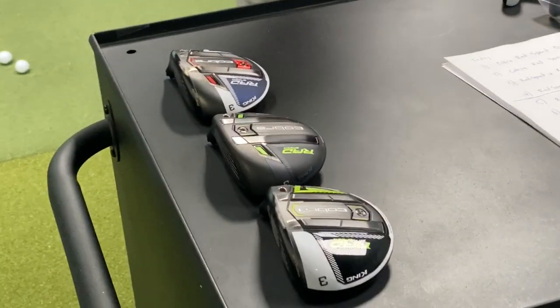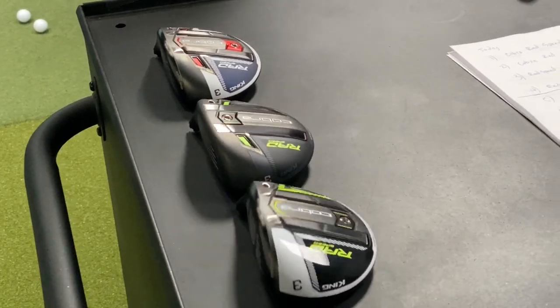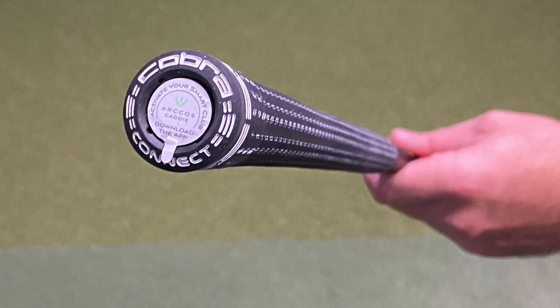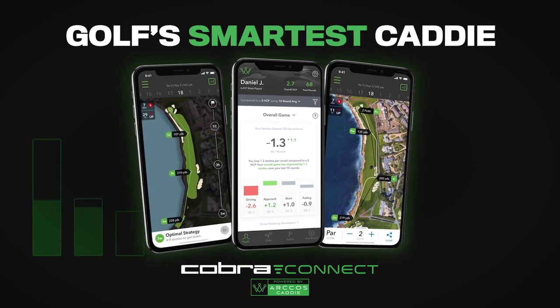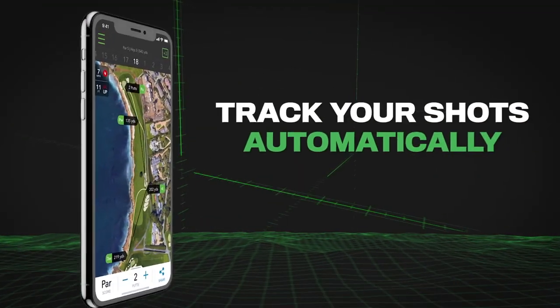The standard length on the three wood is 43 inches. Keep in mind if you go with the Cobra Connect grip it is going to be a quarter inch longer, so it'll be 43.25 inches. Speaking of Cobra Connect, I've said this before and I've also done videos on Arccos.